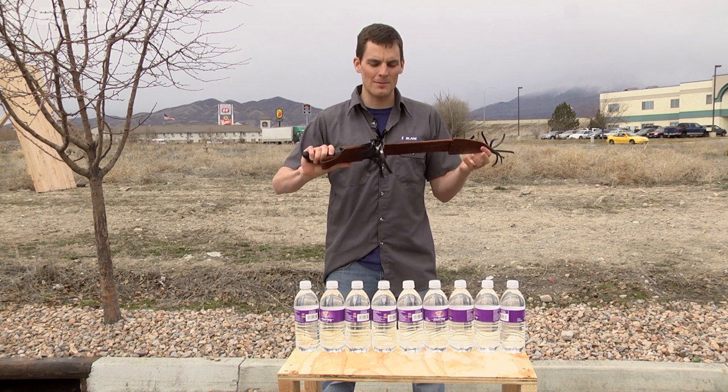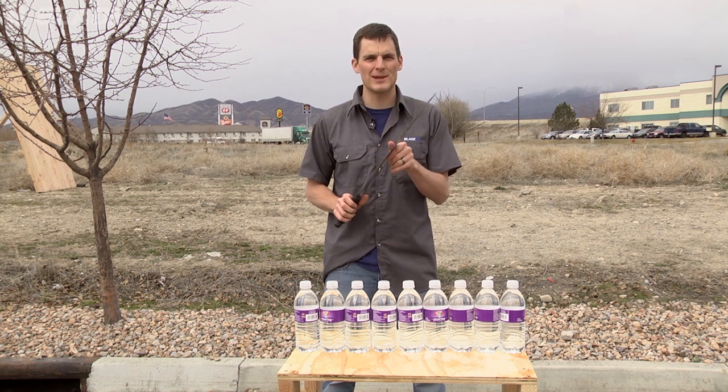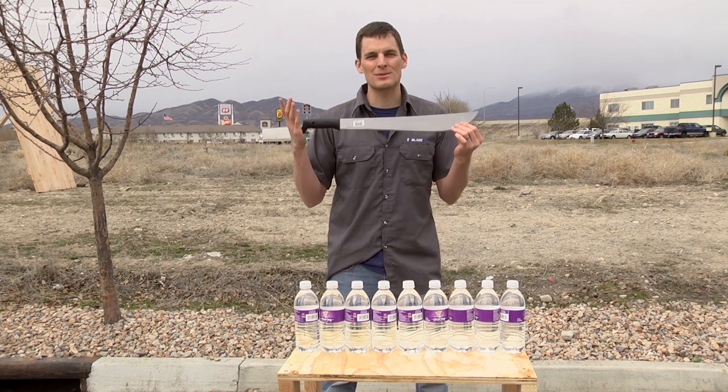What is up guys? This is Ben from Blade HQ. I'm here with my sweet Guatemalan Imacasa machete that's made in El Salvador, and I'm going to show you how to do some chopping.